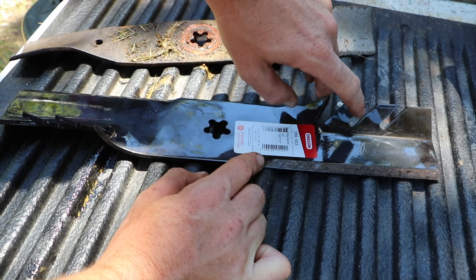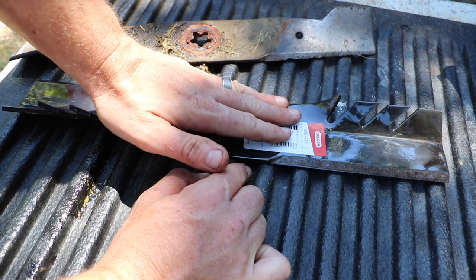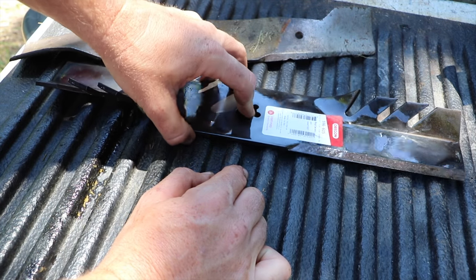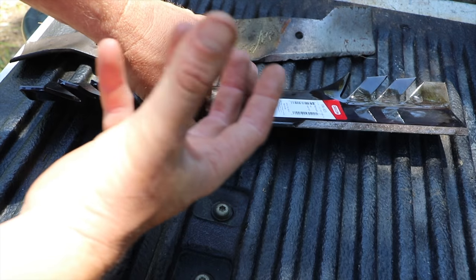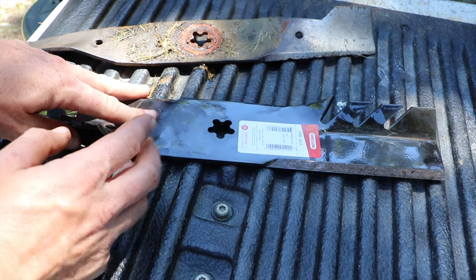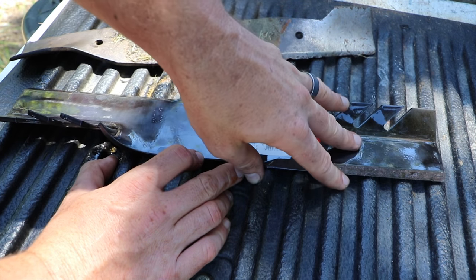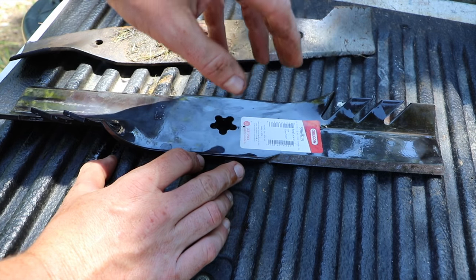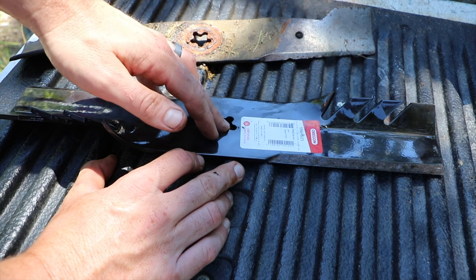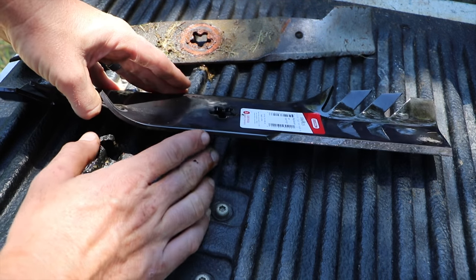After it cuts, it has these kind of blades on the back — these are for mulching the grass. In theory, you'll have less clumping of mulch on your grass after using these blades. According to what I read, two-thirds of the grass cut by this blade will go straight back down into the ground, and the other third will be kicked out to the side. So if you're thinking about the amount of grass clippings pouring out the side of your mower, this should reduce that significantly.